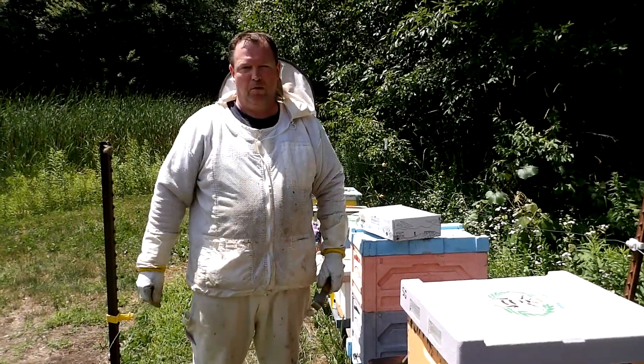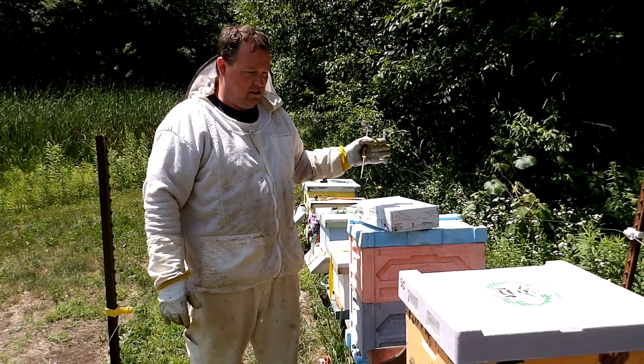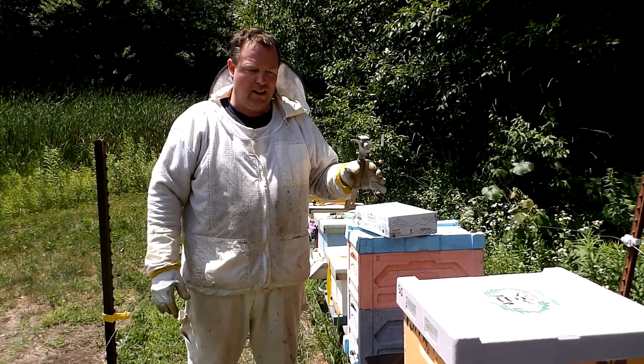Hi, this is Mike and Lauren with Hamburg Honey. Today we're out at the apiary and we're going to be putting on some Formic Pro onto the hives.